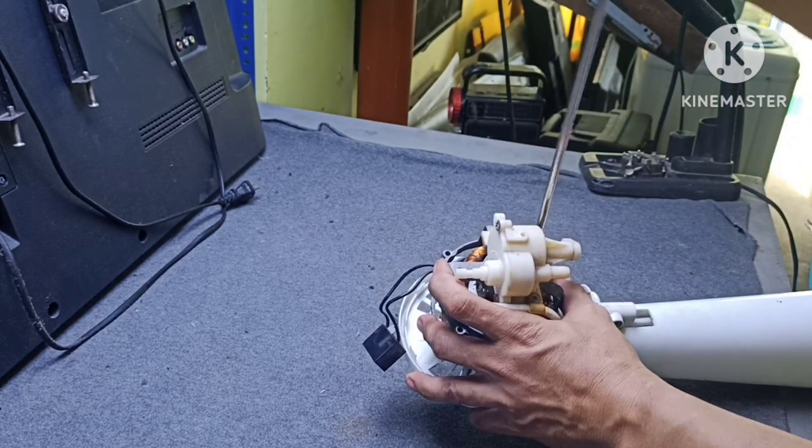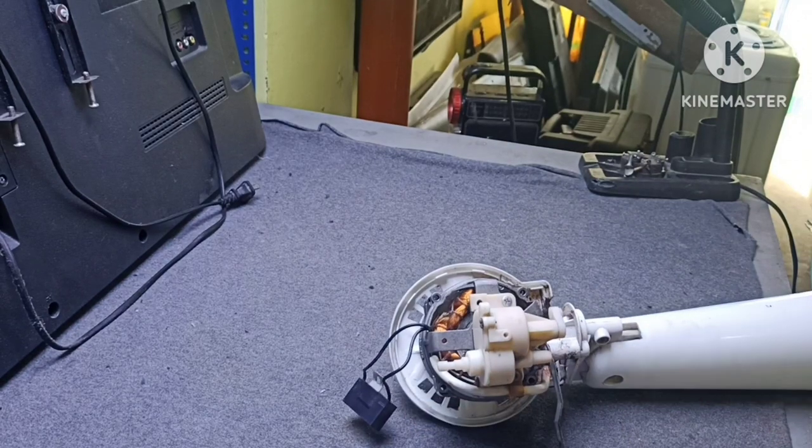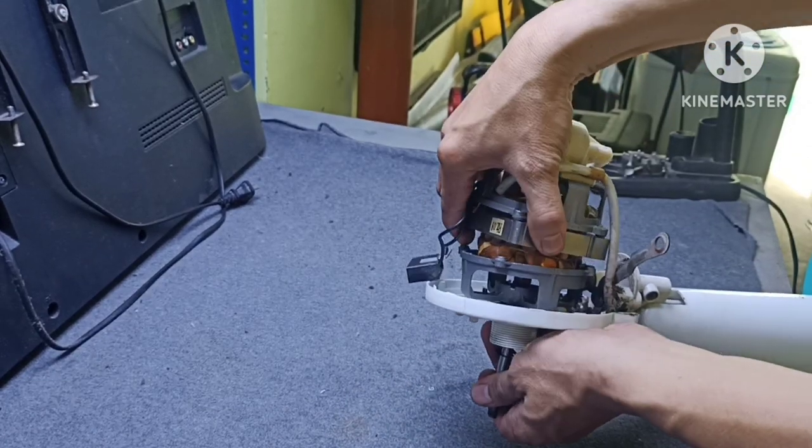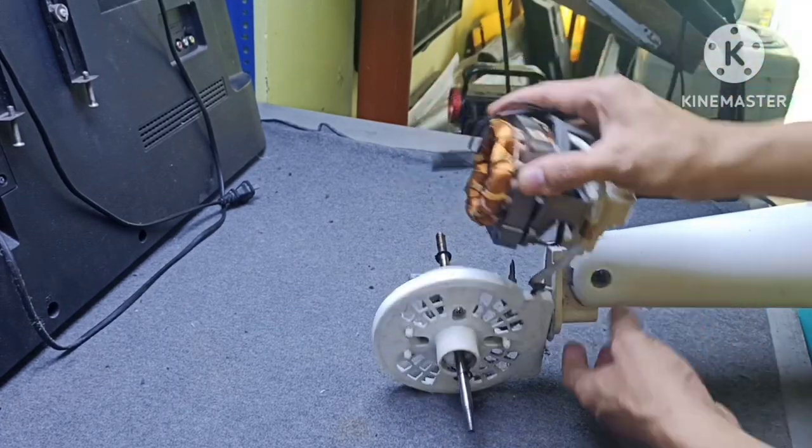Kaya mas maganda, gagamitan na natin ng impact wrench para madaling matanggal, mga bro.